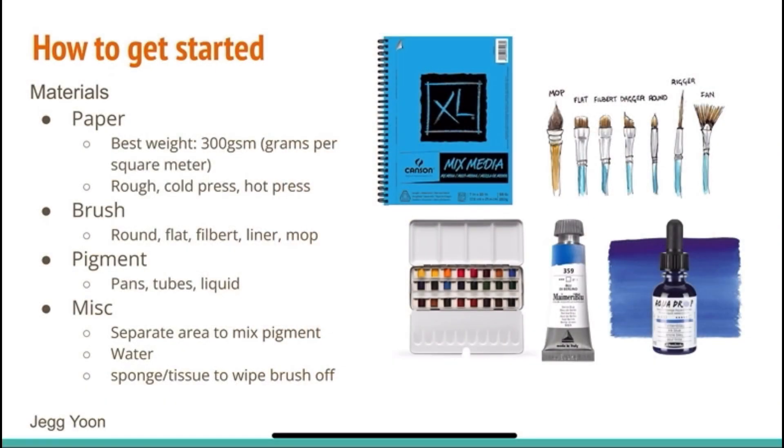Hey guys, I'm Jack and I'll be going over how to get started with watercolor — more specifically about what materials you're going to want to purchase. The three most important things you're going to want are good paper, brushes, and pigments.